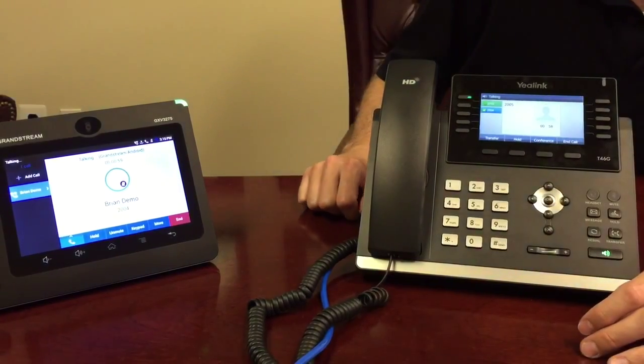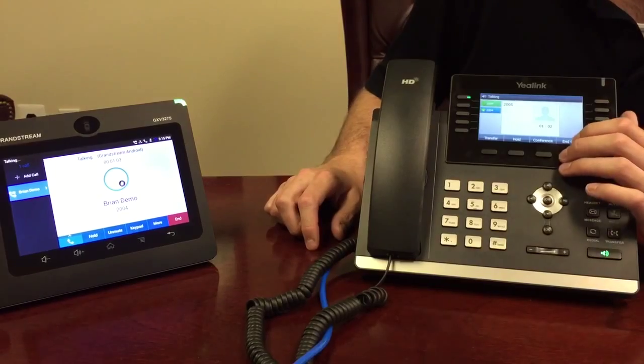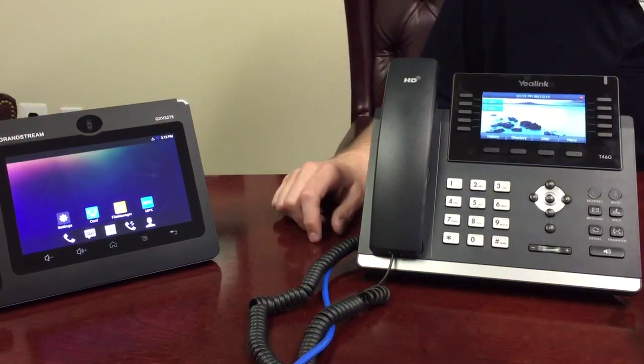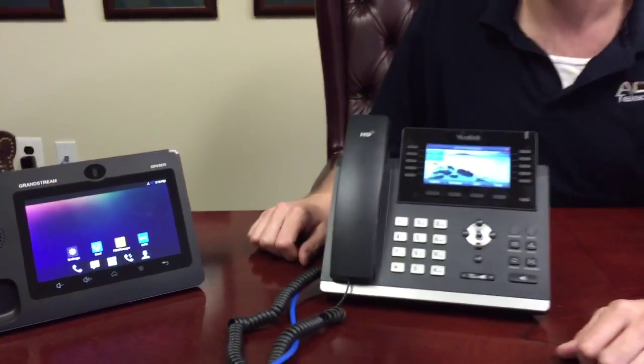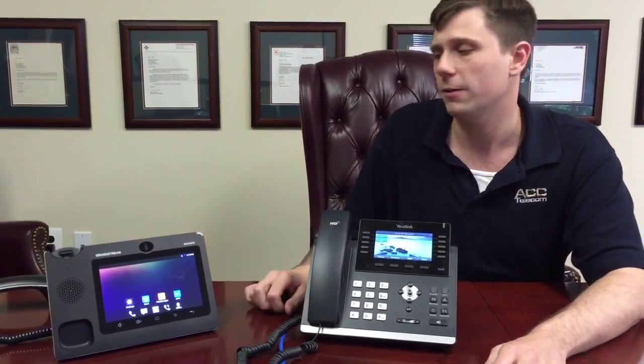Now I go to Resume and I am talking to just the extension, and the cell phone is done. When I'm finished with the conference, I simply hit End Call and the call is done. I hope that's easy enough to understand. Again, I'm Brian Stamates with ACC Telecom. You can reach me at 410-995-0101. Thank you.